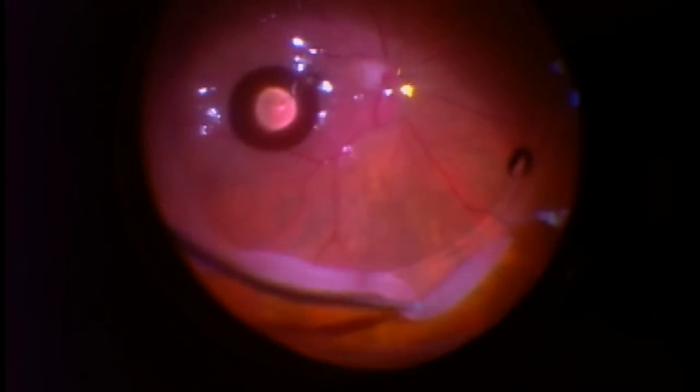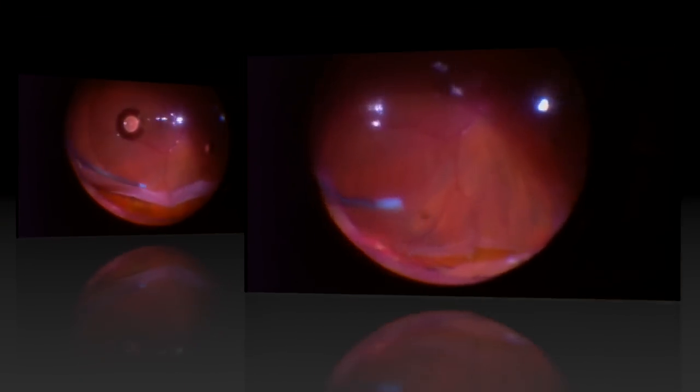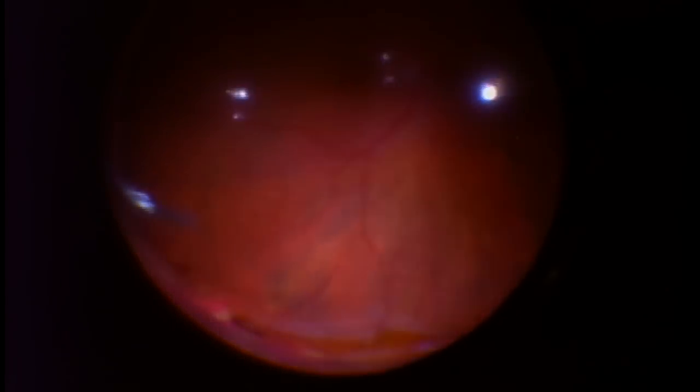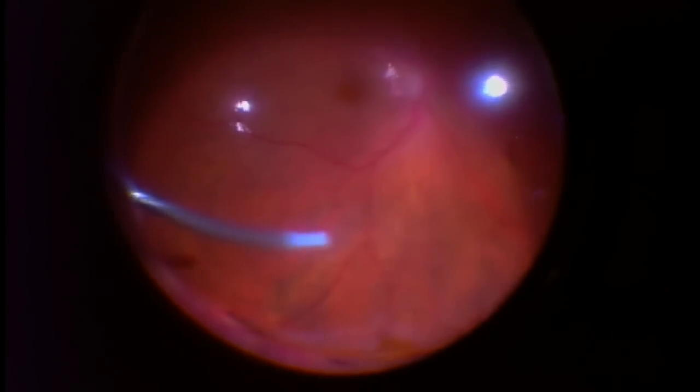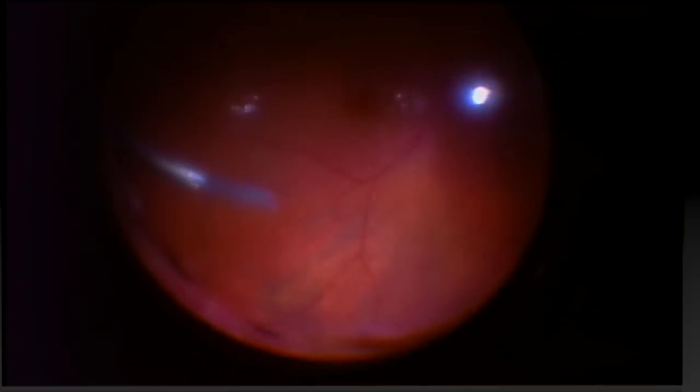We're almost done. I'm kind of coaxing it along with that light blue plastic tip. And finally, as I hope you can see, the retina is completely unrolled and back to its proper so-called anatomic position. Now that the retina is reattached and back to where it's supposed to be, the next part of the procedure is to laser the retina in place.